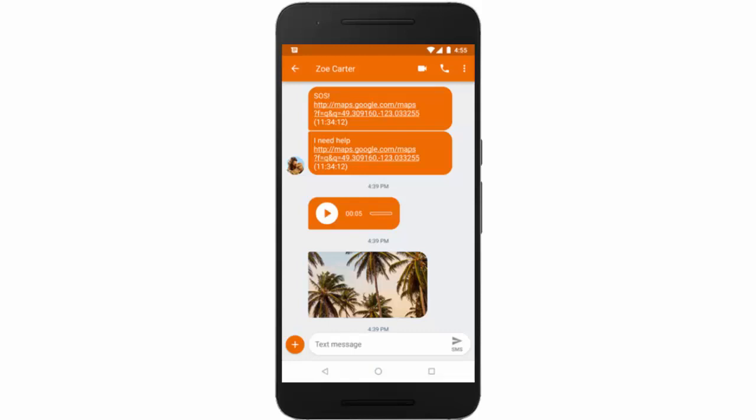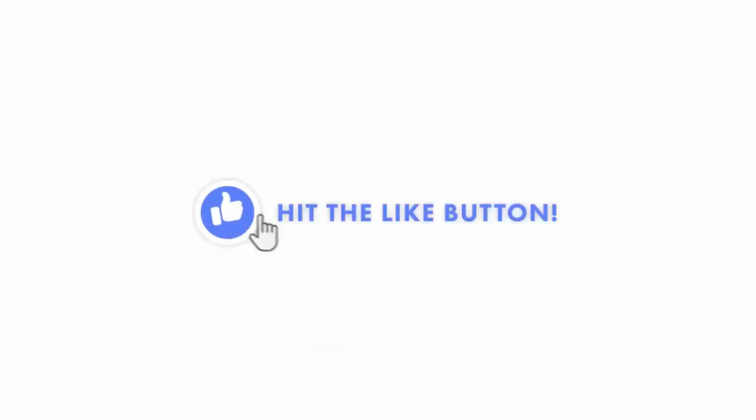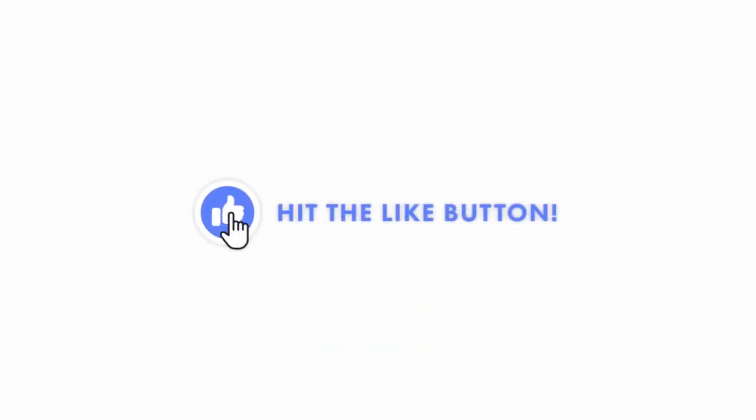The message will include a link to your location, photos from the front and rear cameras, and an audio recording. I hope this video was helpful — if it was, don't forget to hit the like button!